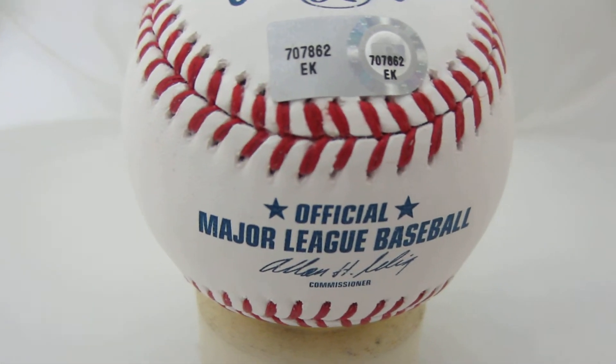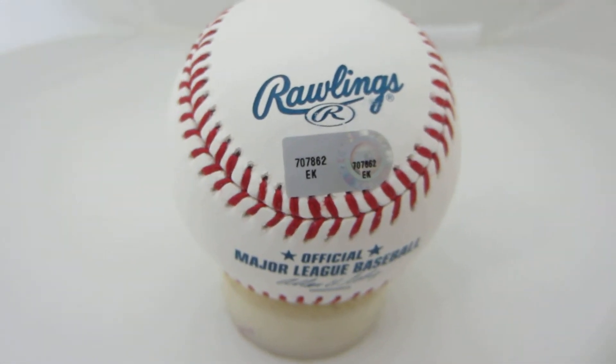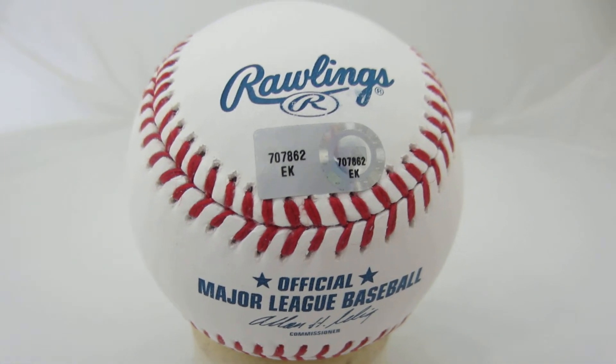Official Major League Baseball. We currently have a couple of these in stock at $199 — just a fantastic item at a fantastic price. You can go to PowersAutographs.com or call 650-888-7915.